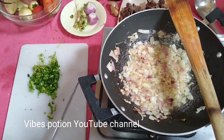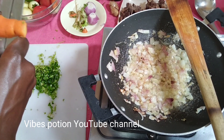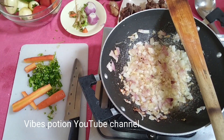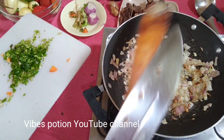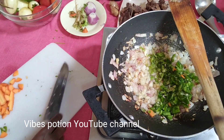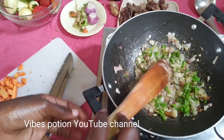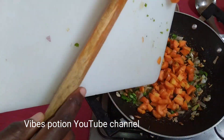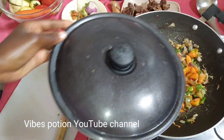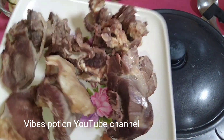Continuing with the meal prep — the carrots, chopping them up. Onion is golden brown; adding in the green pepper and the coriander stalks. The leaves will come later — the stalks go in now, all cooked up. Add in your carrots and cover to simmer so that the carrots can soften.